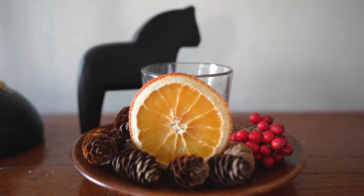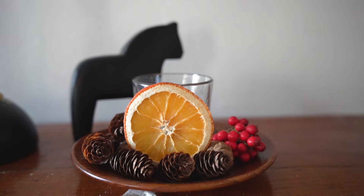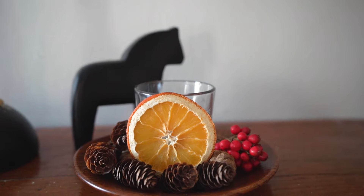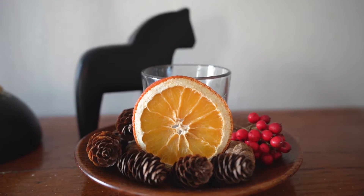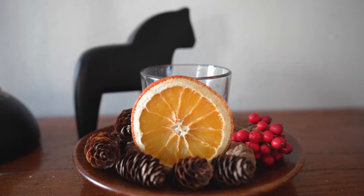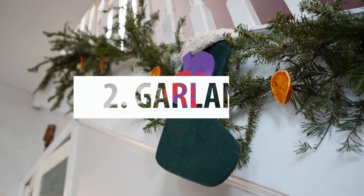We put it in a dish with some pine cones. Another way to do it is if you have mason jars, you could use wire to tie the orange slice around the glass portion of the mason jar and then put a tea light inside. You can come up with a lot of ideas from there.